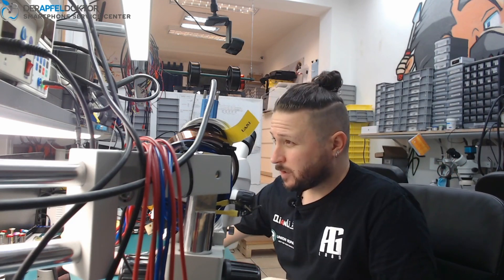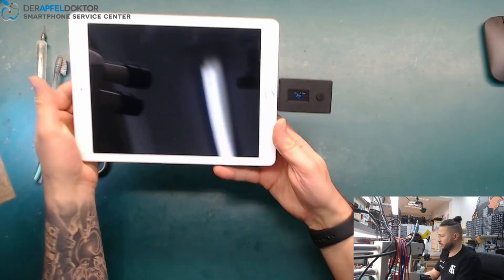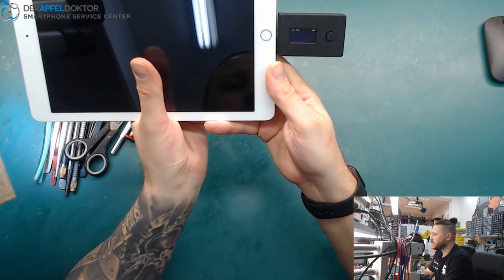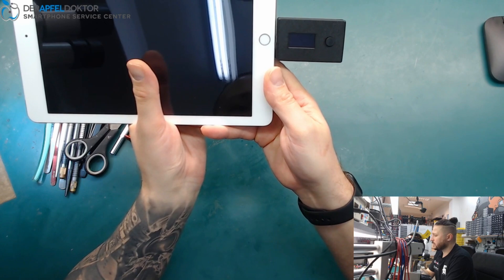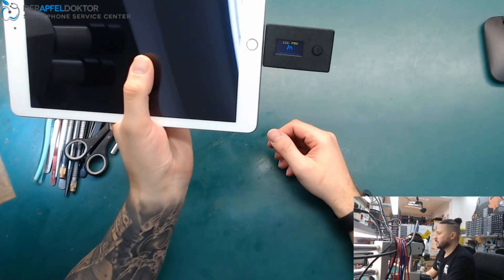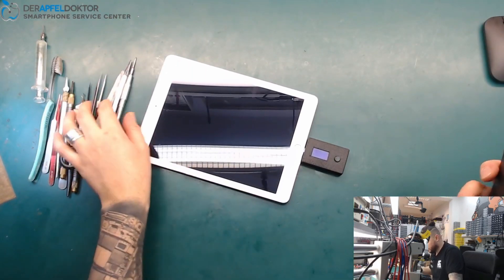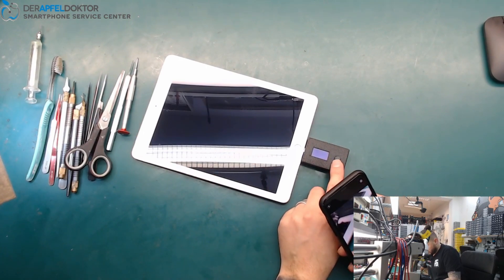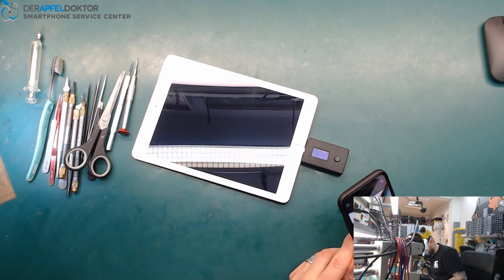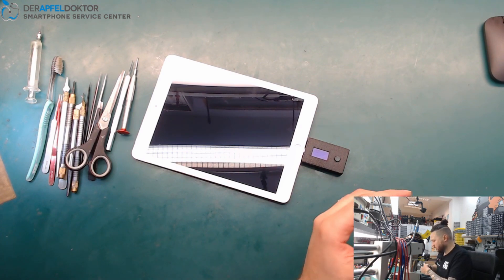I already checked it with the ICC Pro and we got a TriStar fail. I want to show you on the enhanced camera where the problem is. I plug in our ICC Pro, start the device, and we directly see at the instant test: TriStar Hydra failed. So we got a fully shorted TriStar IC — the USB control IC — in that iPad. We just need to renew the TriStar IC and it will work again.